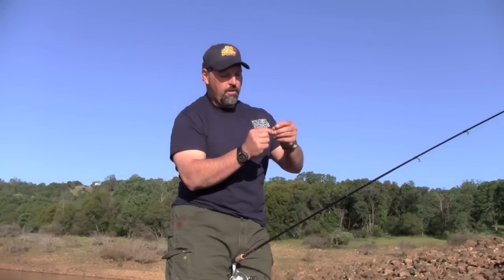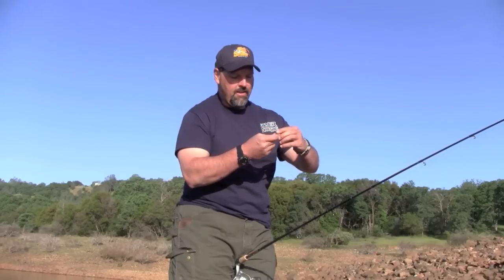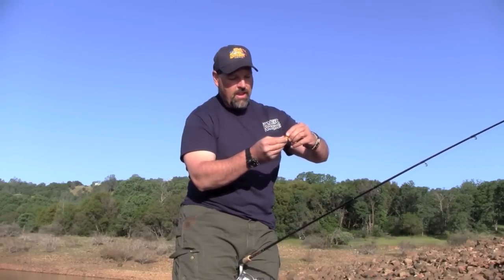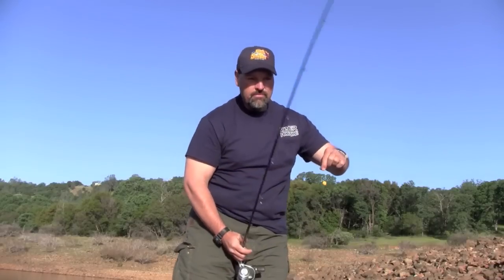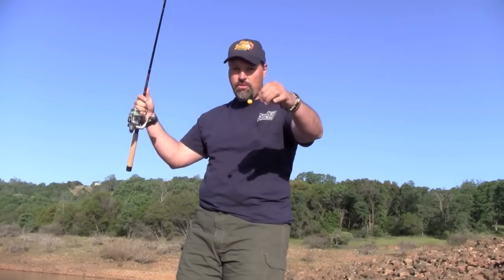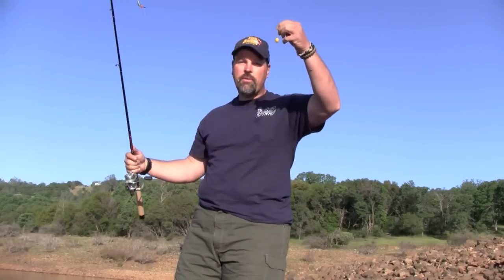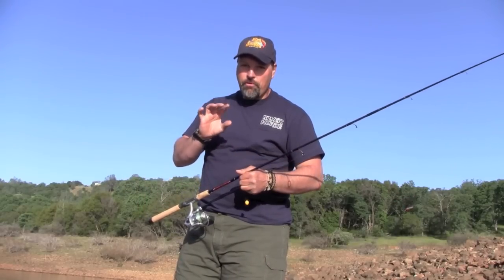Take your hook, start hook-point first, and basically just work the hook into the ball of bait. Shove the hook on in there, then meld it around the eye a little bit so you know it's on there pretty good. That's it — really simple and straightforward. It's going to float up off the bottom when a trout comes by.